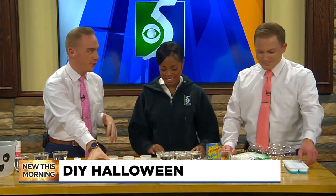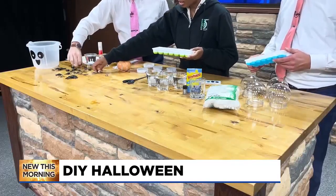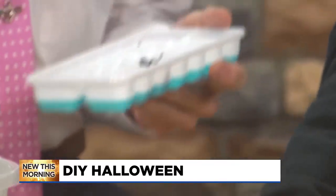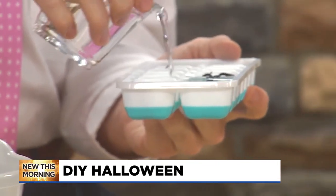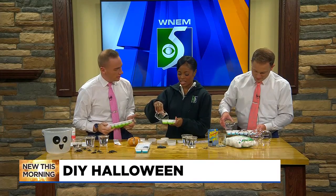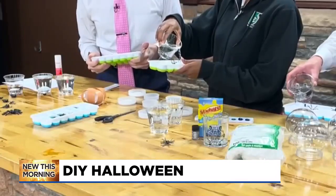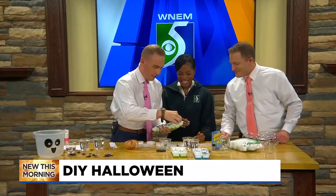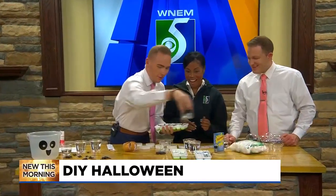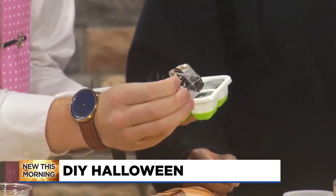So first we're gonna start with these spider ice cubes, just to make your drinks a little bit more festive. We fill them up — just throw some small spiders in there. Blake, where did you get these spiders? This one is super easy because you just put the spiders in, fill the ice tray, put it in the freezer, boom. We got our witches brew right here, though they're a little melting.